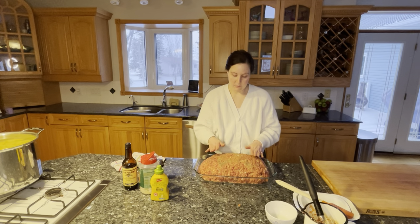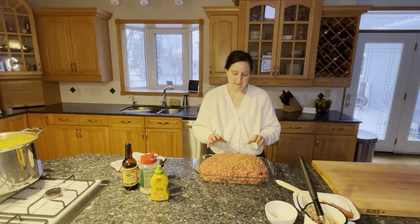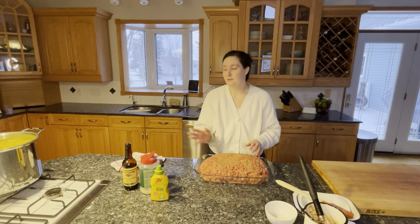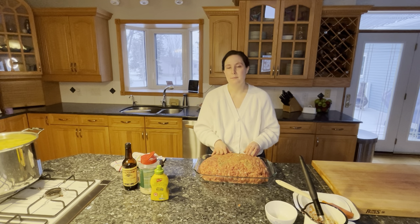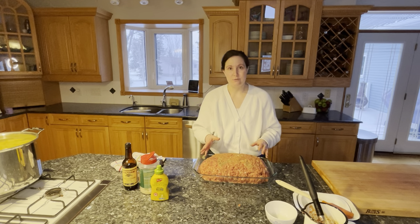I'll bake this at 325 degrees and it's going to take a solid two hours to bake. I already have my mashed potatoes ready — I peeled and chopped up 10 pounds of potatoes, which is a normal amount for us for one meal. We'll have some leftovers from those too.